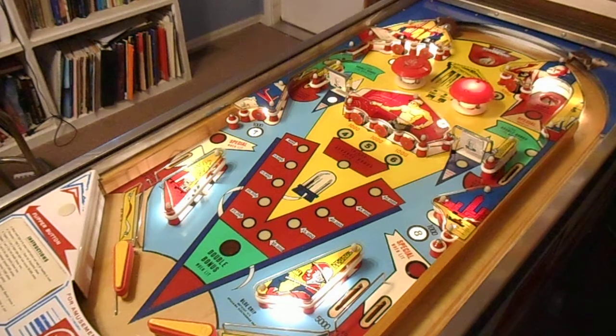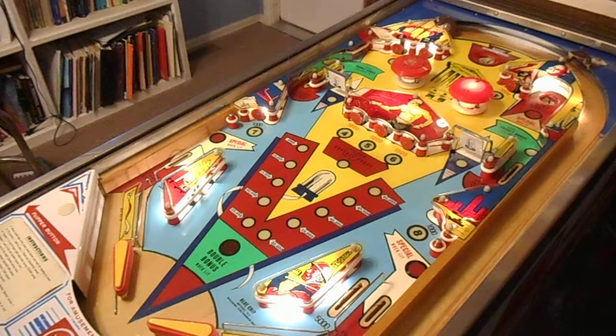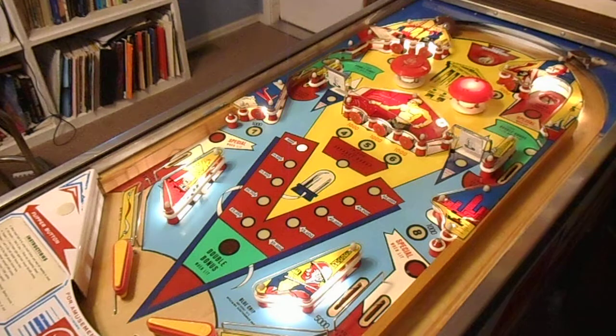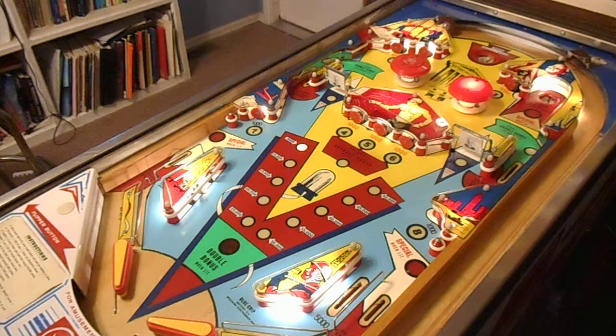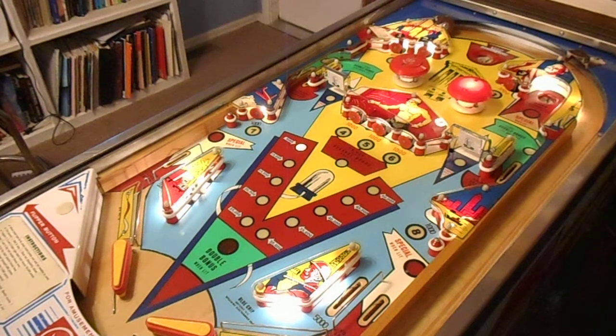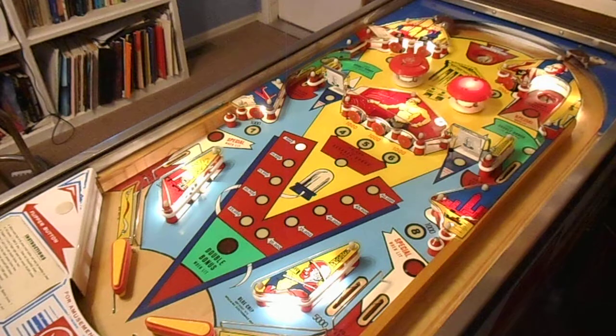So we're going to play a game and see how things turn out. The point of this game is to hit the numbers to light them up. Different combinations of numbers will give you different features on the playfield, like lighting the spinner for a thousand a spin. Great spinners on this game — love the noise they make clicking through the points and the score reels, and then you get the chimes on top of it. Pretty neat.